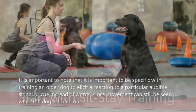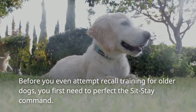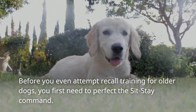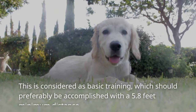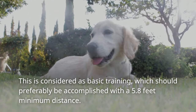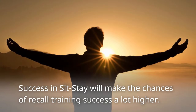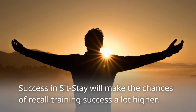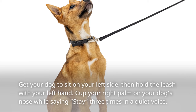It is important to be specific with training an older dog to elicit a reaction to a particular audible signal or cue instead of words, since movement can still be seen while the dog is tuned out. Before you even attempt recall training for older dogs, you first need to perfect the sit-stay command, which should preferably be accomplished with a 5.8-feet minimum distance.